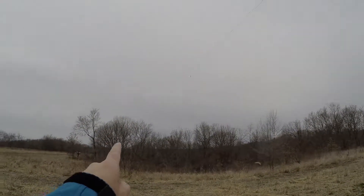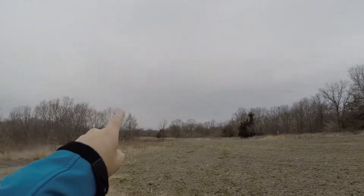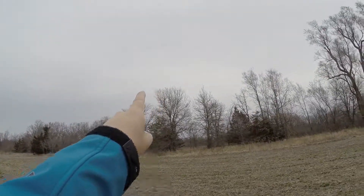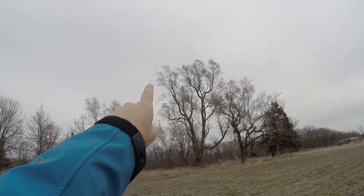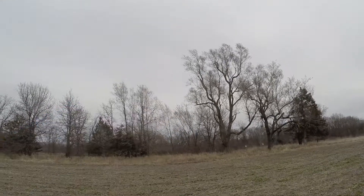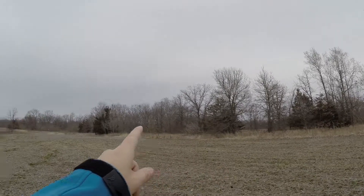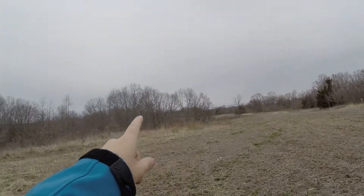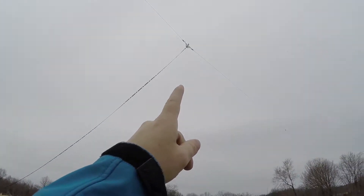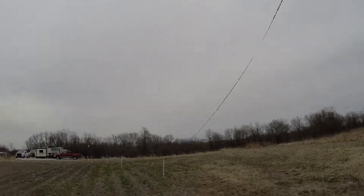There are two attachments — one that's pulling it back from that tree, so there's a third attachment, four or five, way up in those trees. That's probably 60 feet up. And this one is probably 25 to 30 feet, and here's probably close to 25 or 30 feet up there as well.